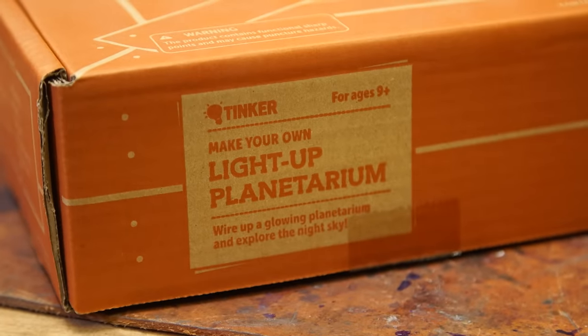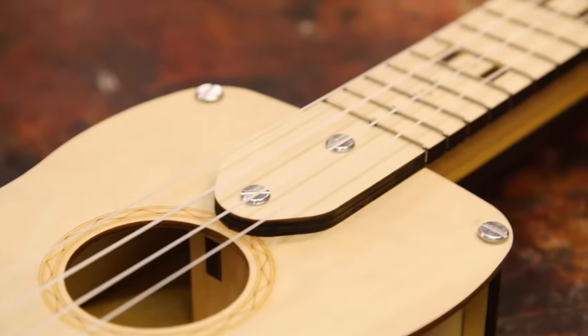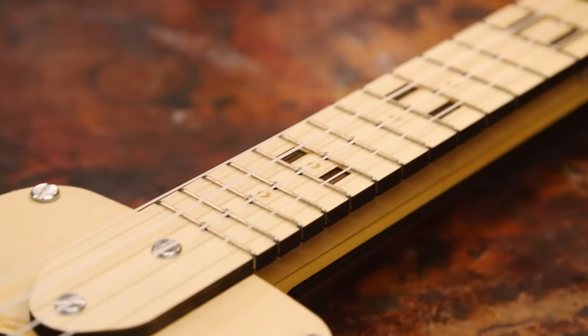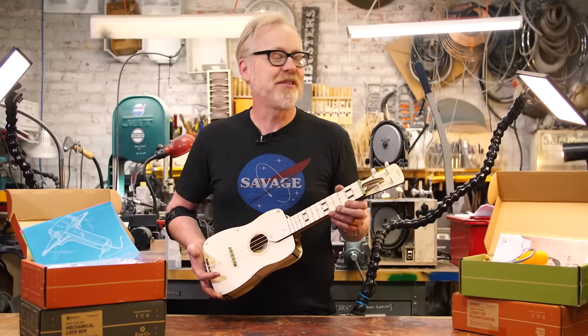This tooltip was made possible by support from KiwiCo, who makes wonderful educational build kits to introduce kids of all ages to the concepts in STEAM — science, technology, engineering, arts, and math. A few months ago I built their ukulele and I gotta tell you, this is a great experience to give to a kid. We'll be talking more about KiwiCo later on in the video, but right now let's get to one of my favorite tools.